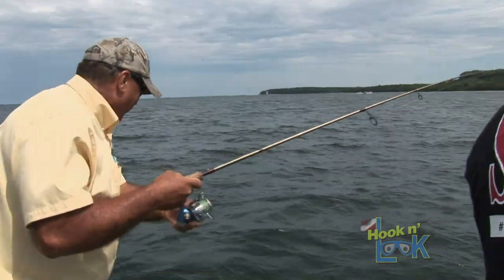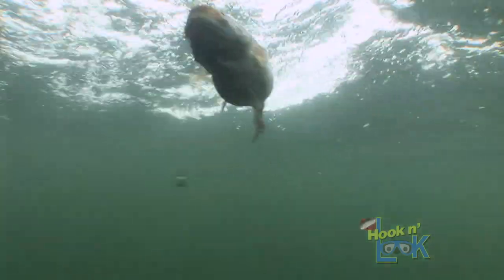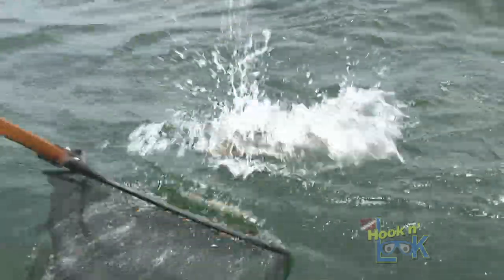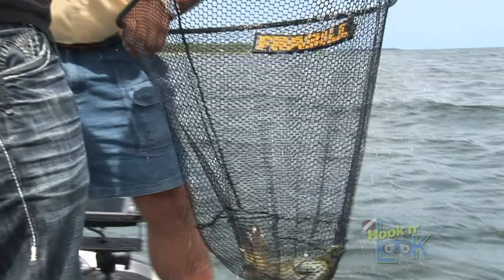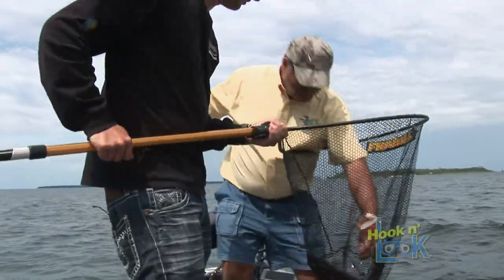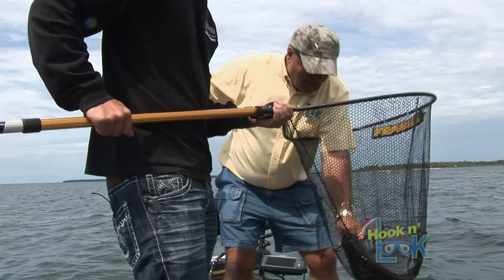Look at the belly on it. It's like a carp. Holy cow, look at the belly. It's shaped like a bluegill. Are you kidding me right now? Look at the size of that thing.